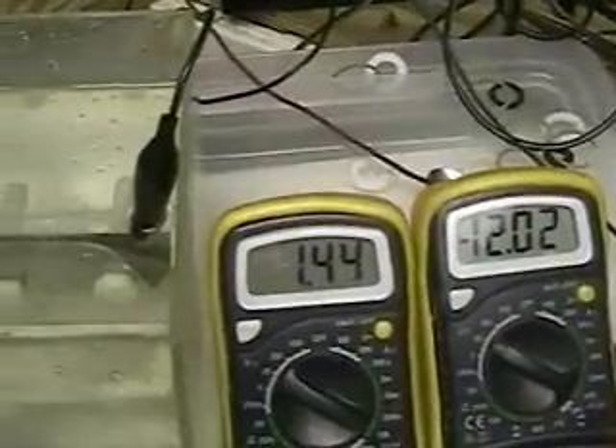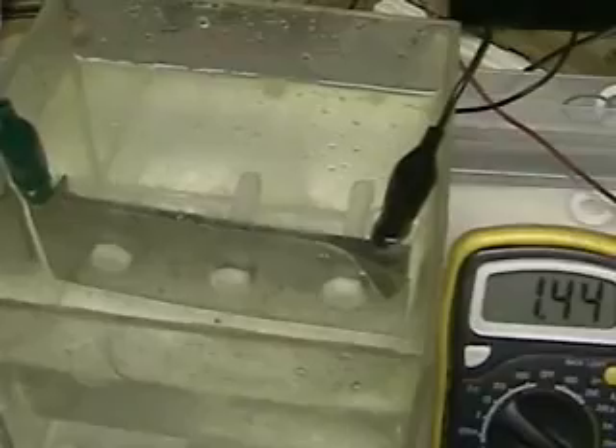As you can see, the voltage is 12.2 at 1.44 amps. There's no electrolyte in this water. You can see the amount of hydrogen that's being produced.